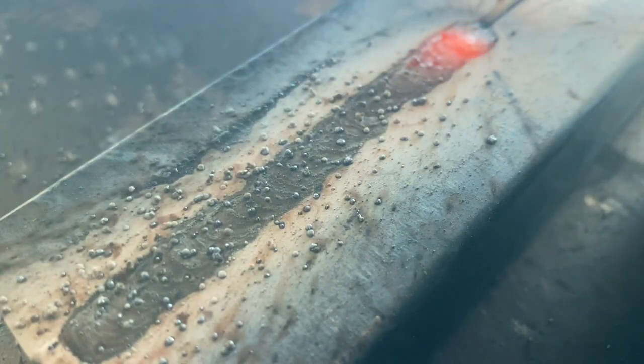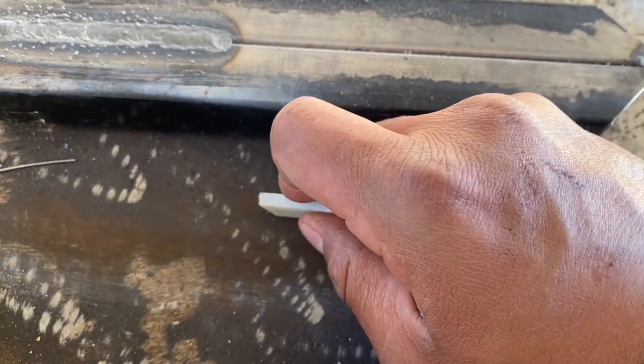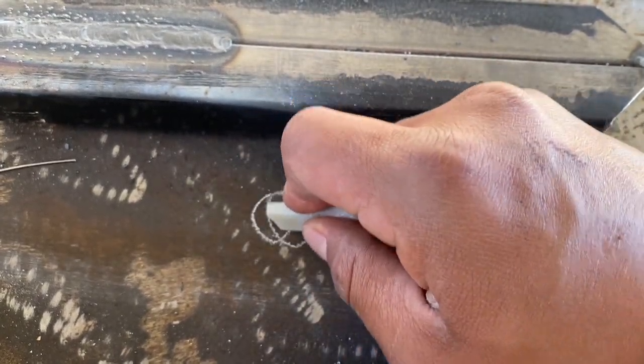Once I establish my puddle, I go ahead and proceed to do the tight little zigzag technique. Keep your eyes on the puddle, keep eyes on the toes of the weld — that's the edges, the sides of the weld. Make sure the puddle looks consistent, make sure you're fusing both sides, make sure you're manipulating the puddle. In this technique we're doing tight little zigzags and moving fast. I'm using the Hobart Handler 140 — always look at your chart and adjust your settings accordingly.